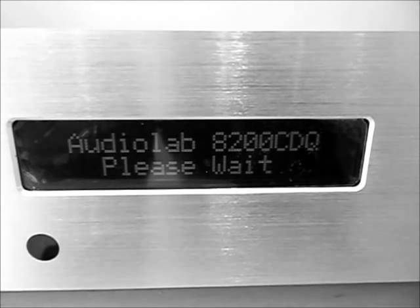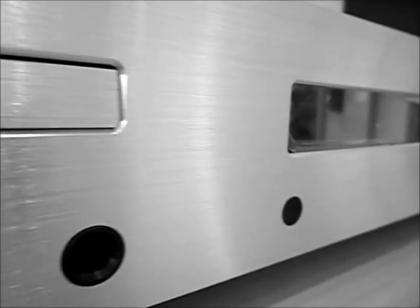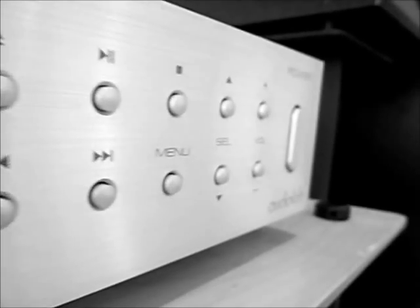The A200CDQ is an advanced combination of CD and DAC as found in the award-winning A200CD, with the additional features of being a highly refined preamplifier for both digital and analogue applications.